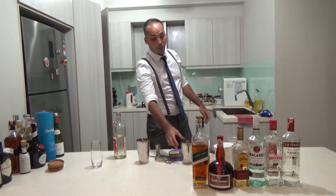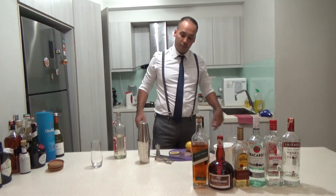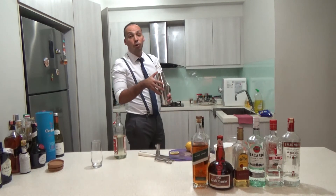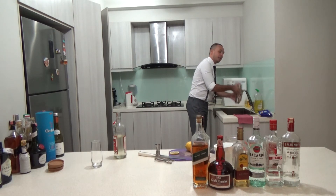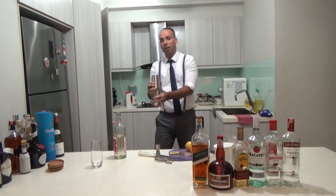So what you want to do — whenever you use an egg, keep this in mind — you dry shake it first. Dry shake means you shake it without ice first. So you shake it a little bit carefully — shake, shake, shake.